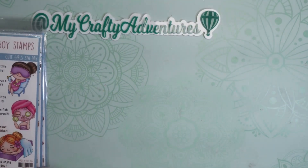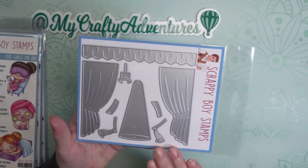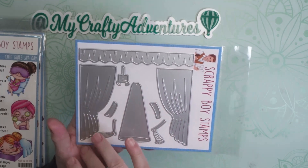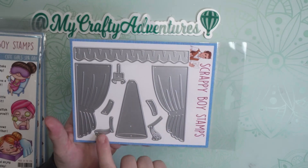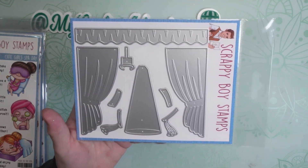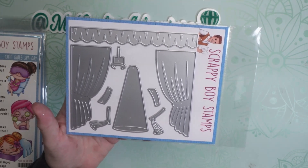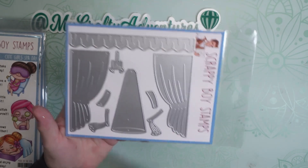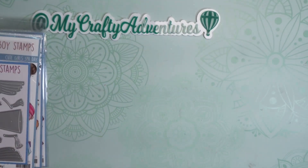The last thing I picked up from Scrappy Boy is this stage die. You have the curtains coming down, the curtain above, the spotlight, and tassels to tie back the curtains. I thought this was really cute and wanted to use it in combination with maybe the Vitamita Vegemin stamps or something like that. It's going to be a fun one — I can make any of my stamps center stage. That's it for Scrappy Boys.